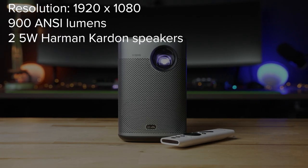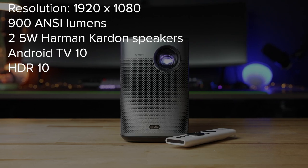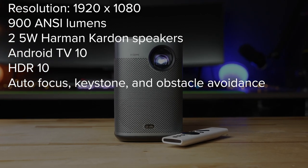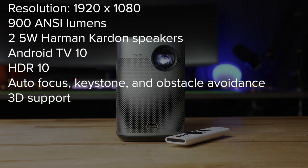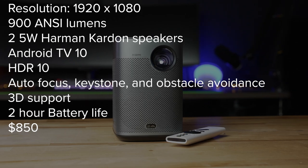It has two 5-watt Harman Kardon speakers built in, operates with Android TV 10, can support HDR10, has auto focus, auto keystone correction, auto screen alignment, 3D support, a battery life of a little over 2 hours, and comes in at $850.